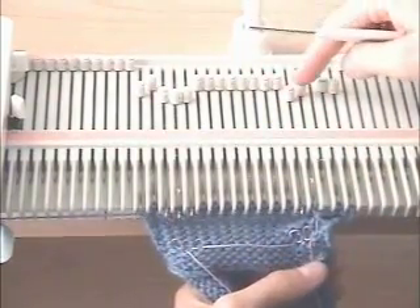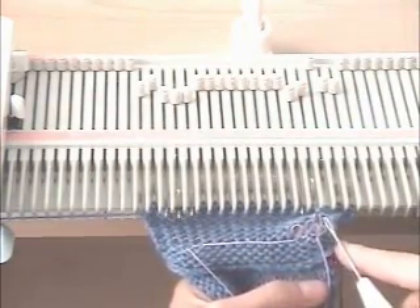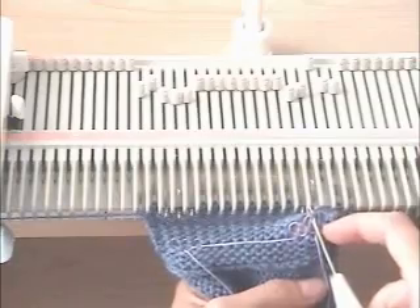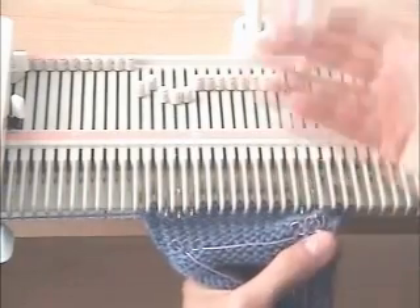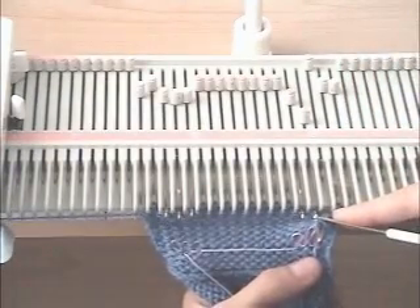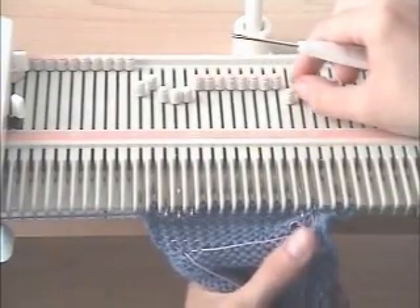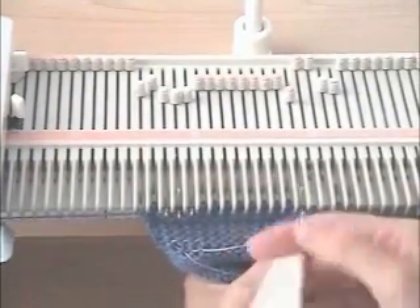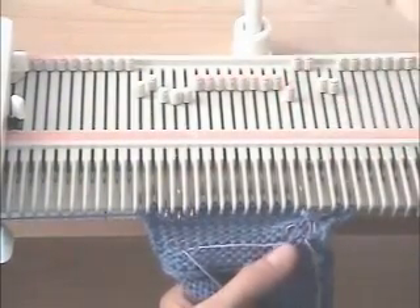Now transfer that to the needle to the left — the second needle, or in our case the middle needle for our buttonhole. Then going right to left, pick up the next top part of the buttonhole that we marked. It's above the ravel cord — the second from the right. Put that in the hook of this needle; the stitch we transferred over is behind the latch, the original stitch on the needle is behind the latch, and we knit that new one through both of those. Transfer what's on that needle to the next needle on the left, which is our last stitch for the buttonhole because we only have three.